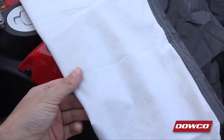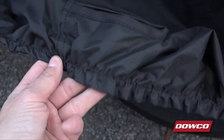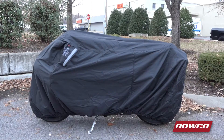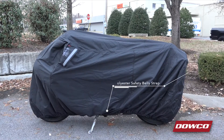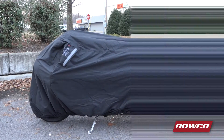Inside you'll find soft cotton to protect your windshield, and you'll find aluminized coating in places that may encounter warm pipes to prevent melting. For installation, an elastic shock cord has been sewn into the bottom of the cover to provide a snug fit around the base of your motorcycle. There's a polyester webbing belly strap also sewn in to prevent the cover from coming off in case of high winds.